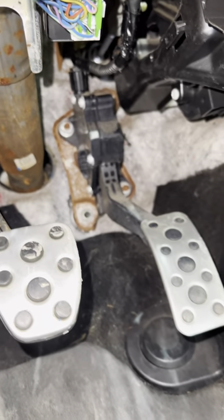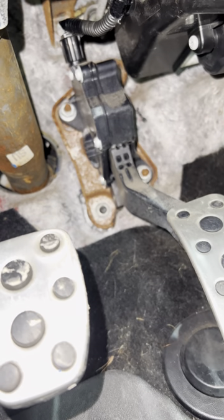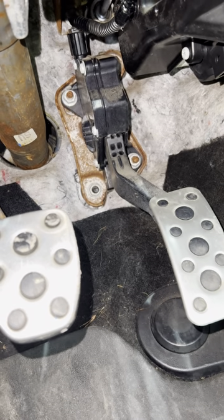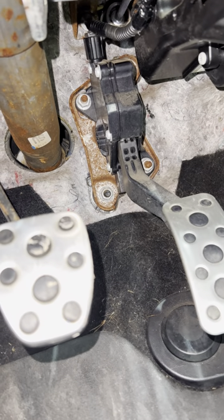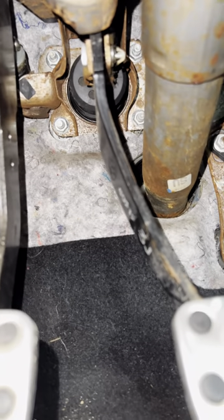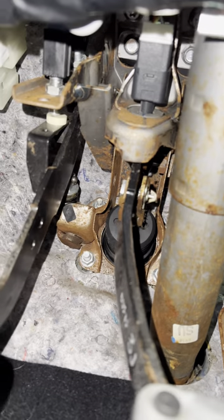This one, and then these two, all have to be unplugged, as well as the gas pedal needs to be removed. Then there's going to be two bolts behind the gas pedal, one down here, and one up in the top right corner as well. Then there are those four bolts right there — they're all 12 millimeters — and then two more bolts up back there, all 12 millimeters.